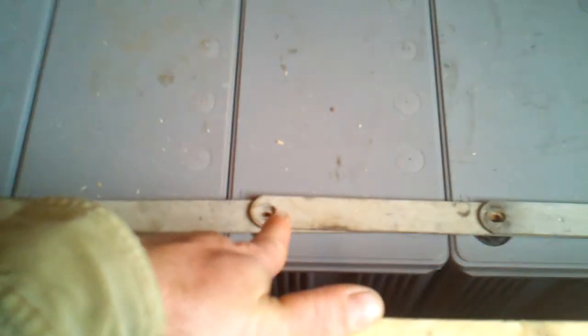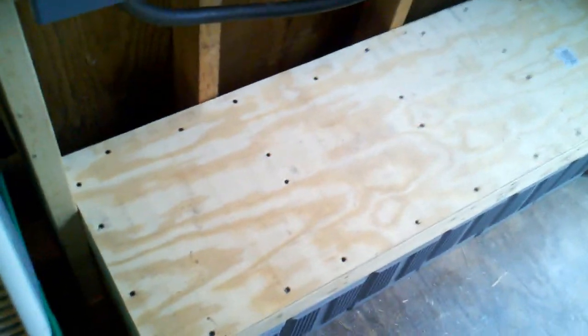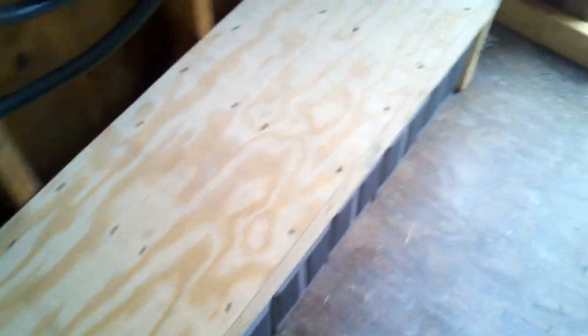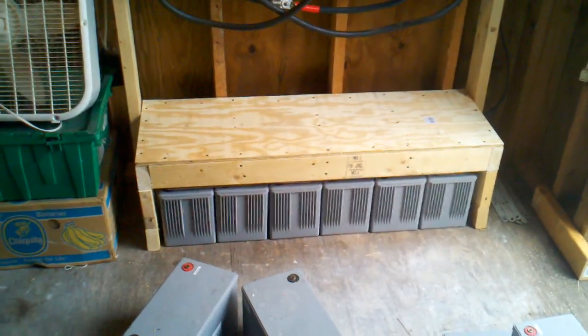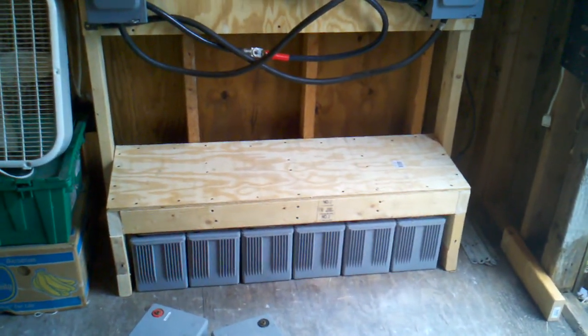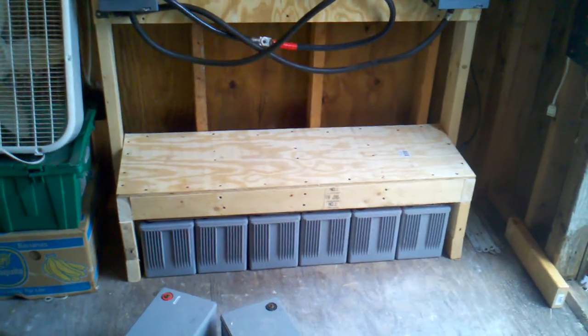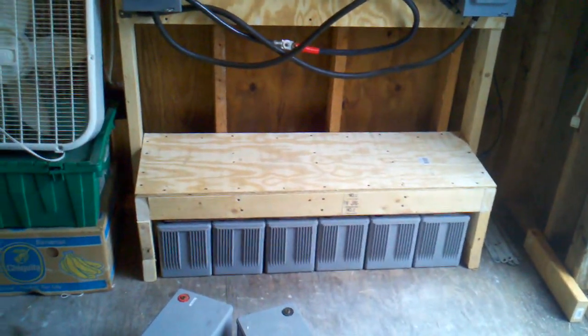I'm just fitting everything up. Obviously I don't have any bolts or anything, but I just wanted to check my heights. So there's my shelf. Now what I'll do is stick the next row on there. But before I do that, I'm going to wire up all the batteries on the bottom bank and all that.